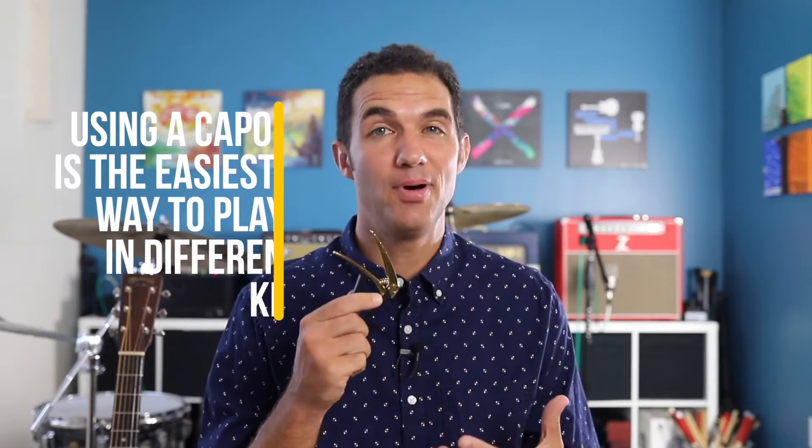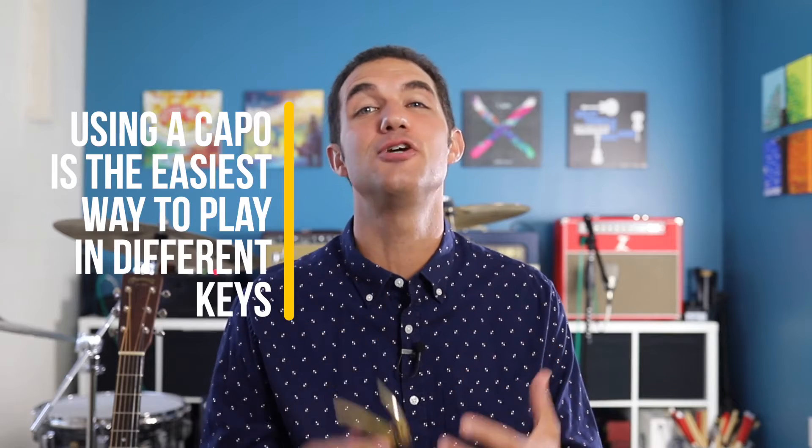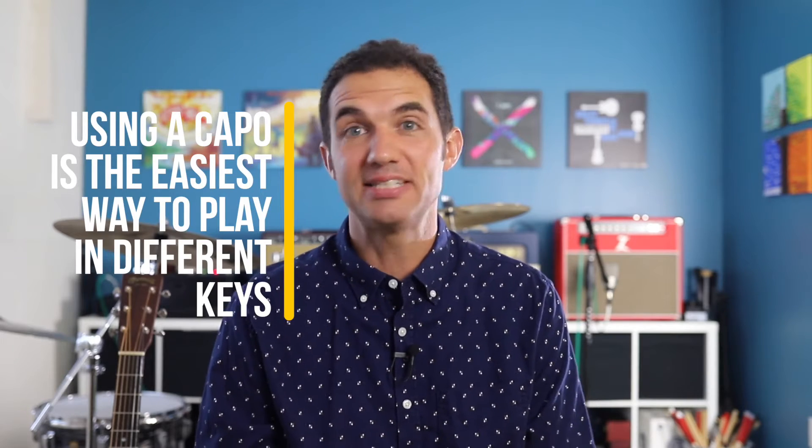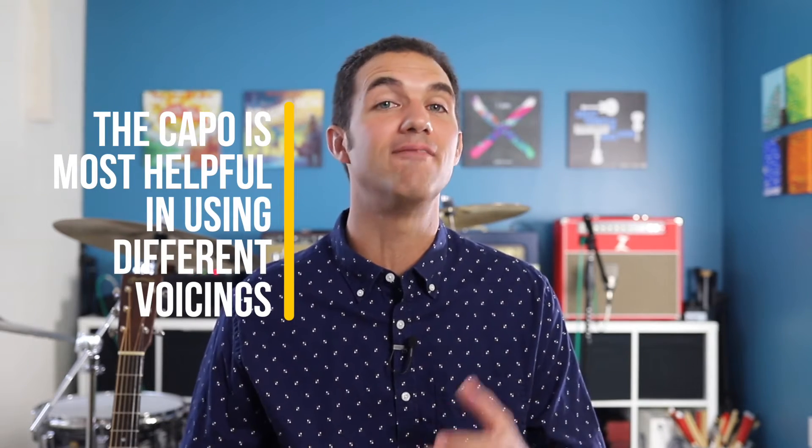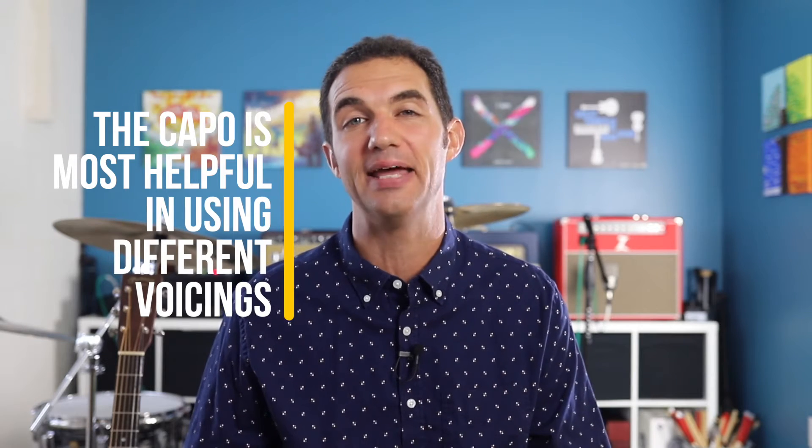Using a capo is the easiest way to play the acoustic guitar in different keys. By simply learning the G, C, D, and E minor chords, you can pretty much play in every key by playing those same chords with the capo in a different position on the fretboard. Now that is a great trick, but it's not really the best use of a capo. The capo is most helpful in allowing you to achieve a different voicing for the key in which you are playing.